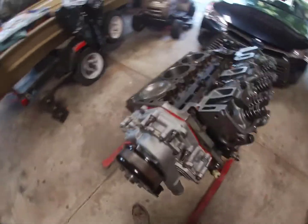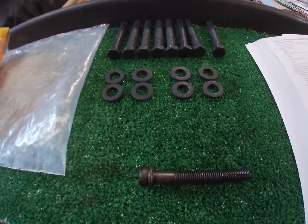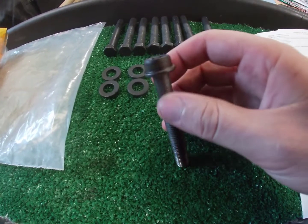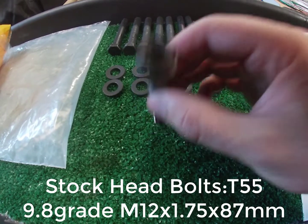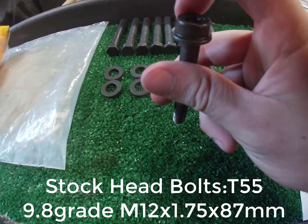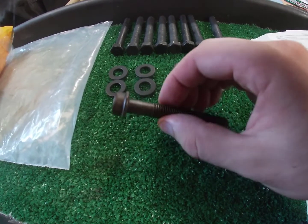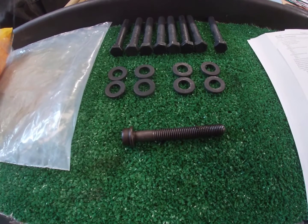Let's go over installing this head. I'm going to quickly go over the difference in head bolts. Just like I did on my white Ranger, this Ranger is getting the same treatment. The stock head bolt — these are metric bolts, M12 by 1.75 thread. The stock head bolts are 9.8 grade from what I can tell by the stamp on them. They're 87 millimeters long, and they're considered a flange head bolt because the washer at the top is built into the bolt.